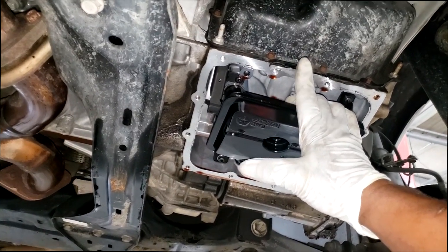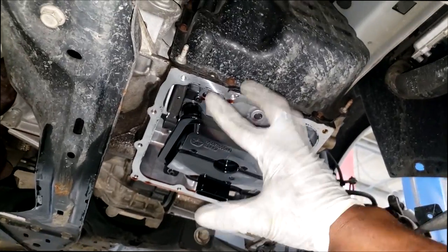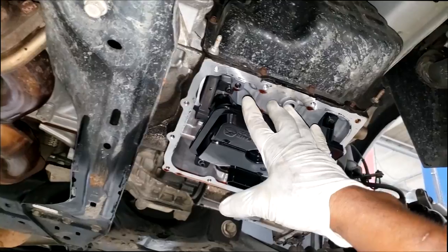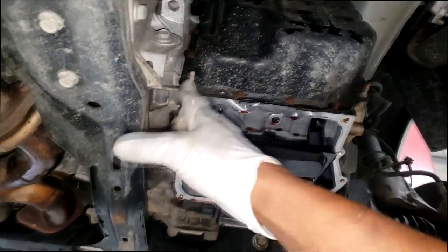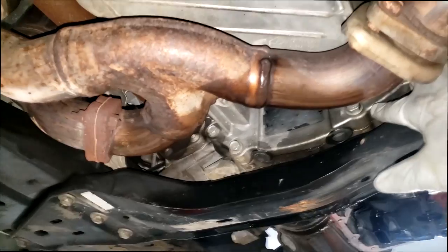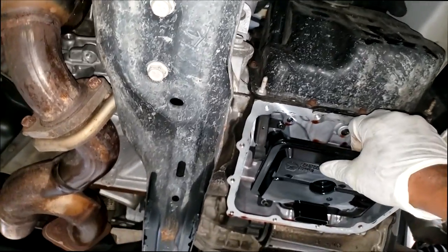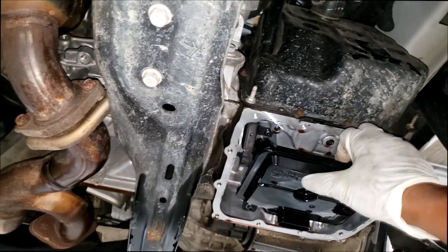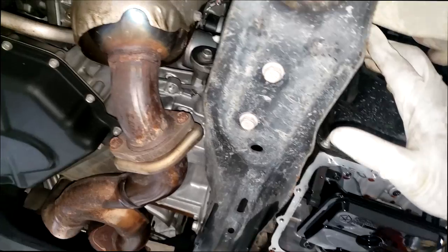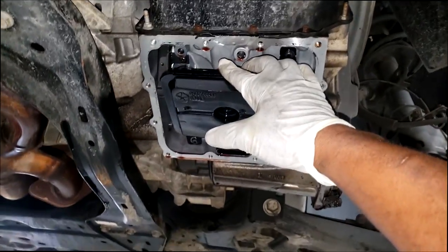On this particular year and this particular transmission, there is no torque converter clutch solenoid. All those functions are built into the valve body. But that doesn't mean go out and replace the valve body just because you see this code. Doing a valve body is easier than removing the trans — you actually have to take the trans out to do a torque converter on this particular model. There is no such solenoid on a 62TE. The only success I've had with this code is replacing the torque converter. The computer is picking up slippage inside the torque converter.